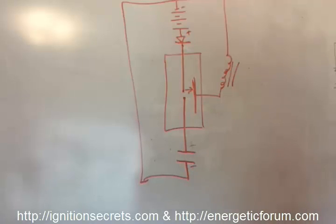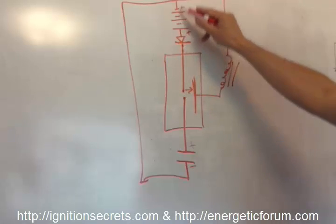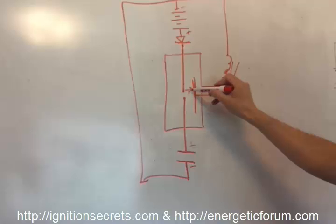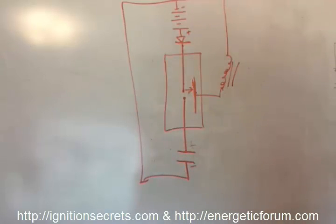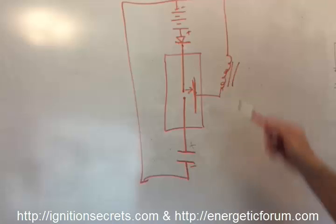So what happens is: the high voltage source jumps the gap into the low voltage source, the diode shuts off, and then it goes over to the grid through the inductor and back to ground. If you're just discharging this high voltage cap at very low capacitance into this coil, you'll get it to pulse, but it's not going to be that impressive.